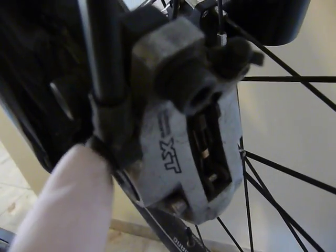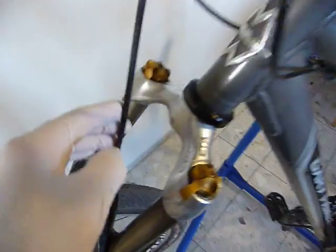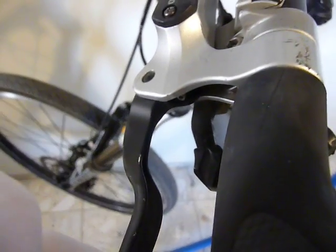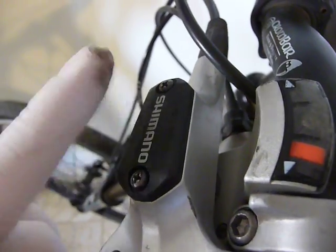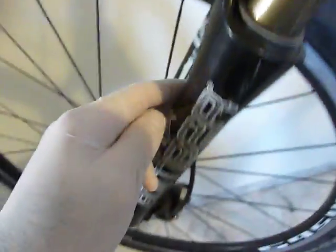If you notice this hose here, you can trace it all the way up here to the brake handle. When I press this, a piston goes in and pushes oil from this oil reservoir down the tube and into the caliper.